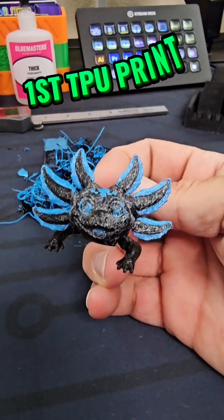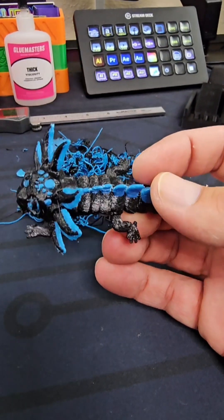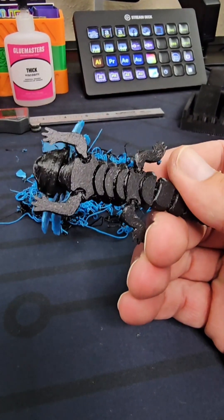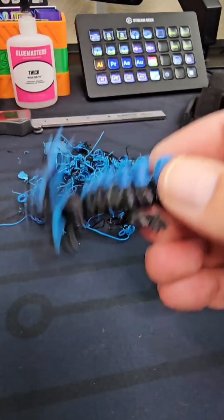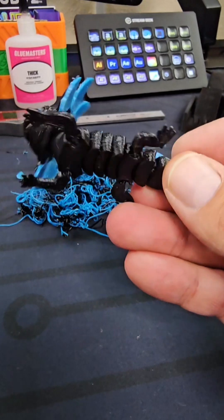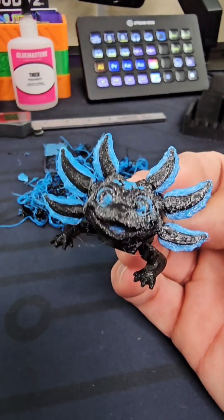Last but certainly not least, my first TPU print. This is printed in Dud V2 AMS TPU, and yeah there's still a lot of settings to tweak, but for a first attempt not too bad. It is really cool feeling and I really like it — can't wait to start playing around with this some more. Happy 2025 y'all, and I'll see you out there, bye!